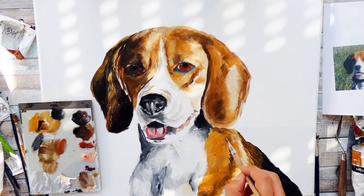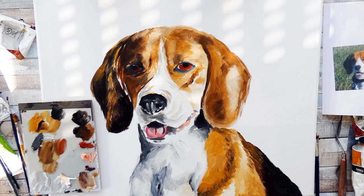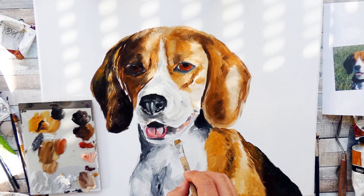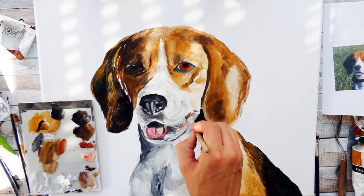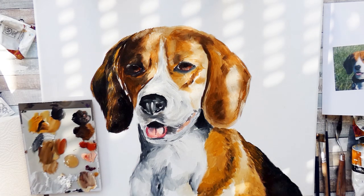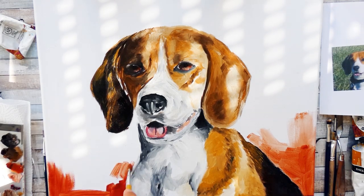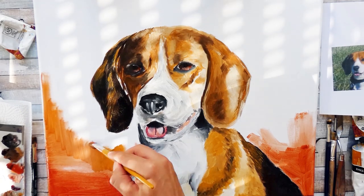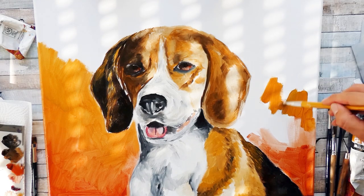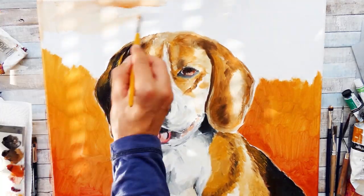When you go for the next layers, which care for the details and all the small little things, you spend way more time for way less visible progress — but of course it's worth it, because in the end everything gets refined even more. When it comes to the time used for this piece, I think it was about six hours in total. That's pretty quick for a realism painting. If you go for photo realism or hyper realism, you will spend way more hours to get all the details in.